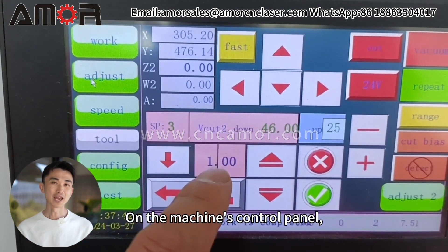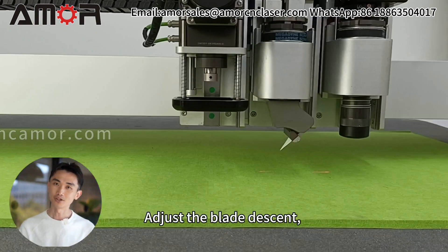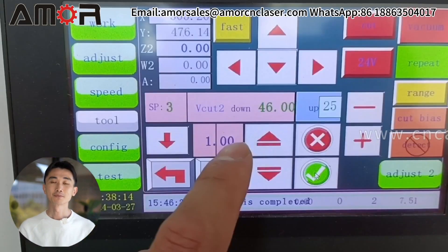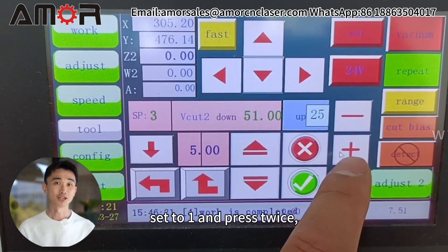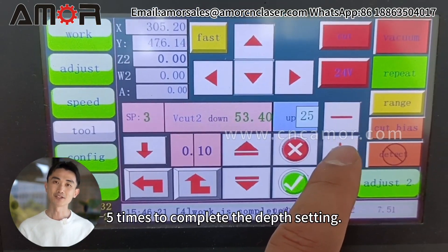On the machine's control panel, select Adjust and switch to Operation Mode SP3, V-Cut. Adjust the blade descent so it just touches the material surface and save the setting by clicking Square Root. Set the data to 5 and press plus once, set to 1 and press plus twice, finally set to 0.1 and press plus 5 times to complete the depth setting.